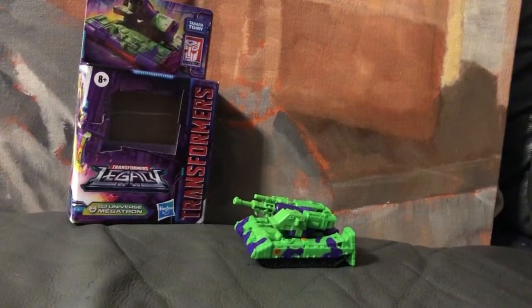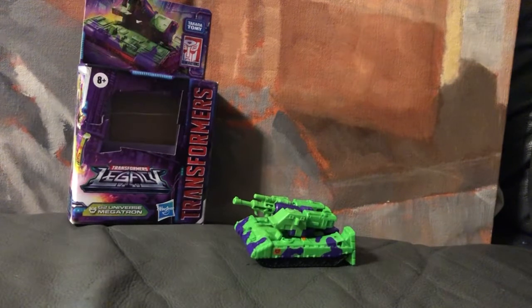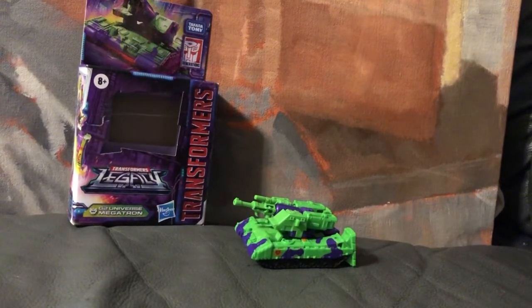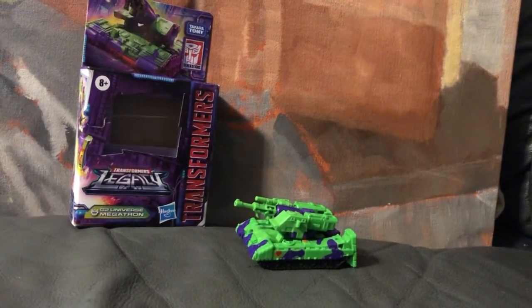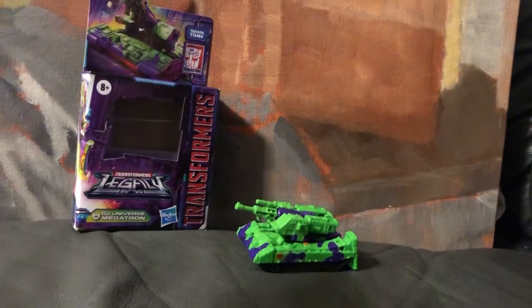Hello everyone, welcome back to Autocrit Primer — we love us some more than meets the eye. Today I just got in from Amazon the G2 Megatron, and I gotta say I really love this core class.